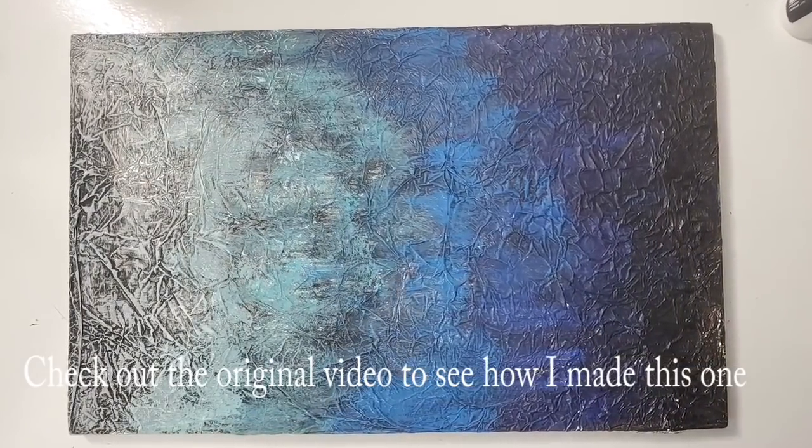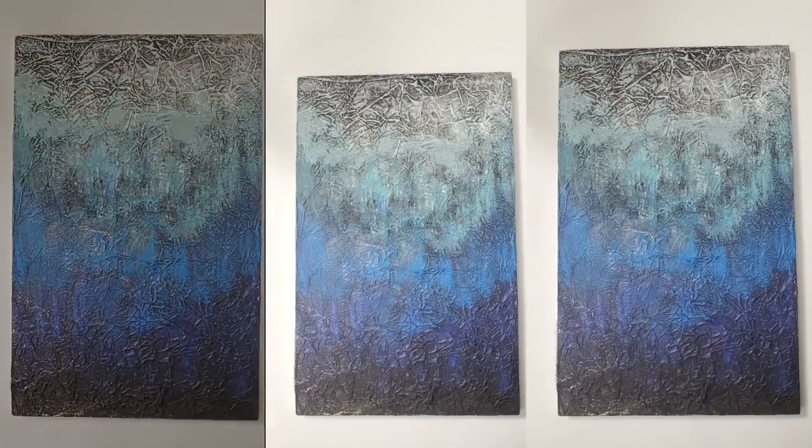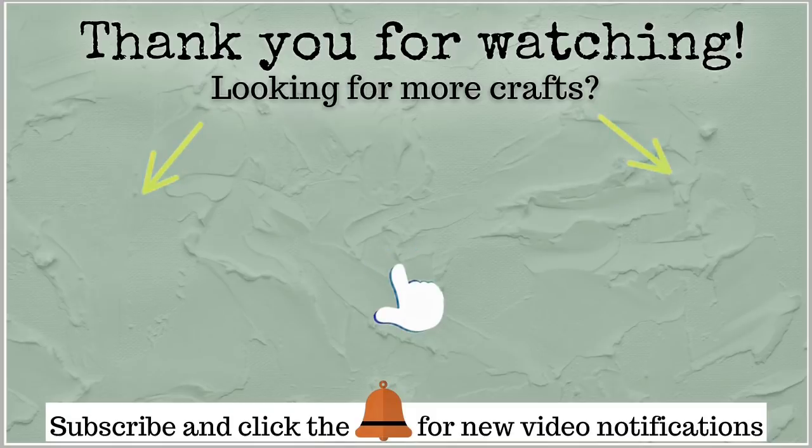Well, I hope you guys enjoyed this video. Let me know which ones were your favorites and what kinds of videos you'd like to see coming up. I want to thank you all for so much love and support and the sweet comments you leave me — it means the world to me and I really appreciate it. I hope you are all having a great weekend. Thanks so much and I'll see you next time — bye bye!